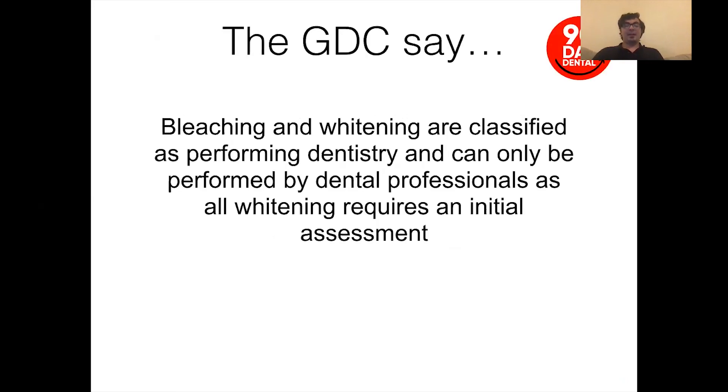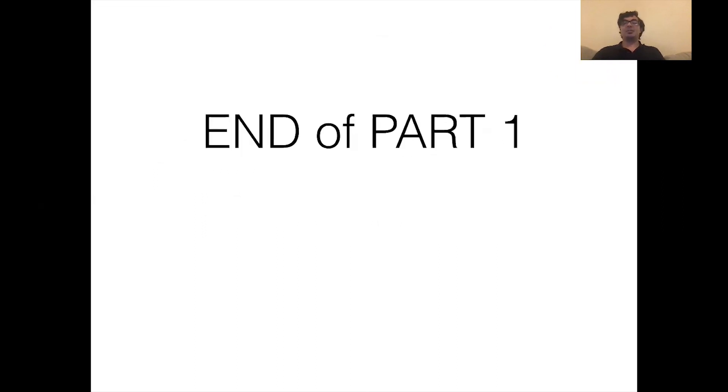The GDC backs that up: bleaching and whitening are classified as performing dentistry and can only be performed by dental professionals, as all whitening requires an initial assessment. There are a lot of illegal whiteners out there, and the key point is that every whitening and bleaching process requires an initial assessment — and if you've assessed a patient's teeth, you have made a diagnosis, and that is the act of dentistry. I'm going to leave it there for today and come back tomorrow with more detail about products. I hope that's been a useful introduction to bleaching — join me tomorrow on 90 Day Dental, whitening part two.